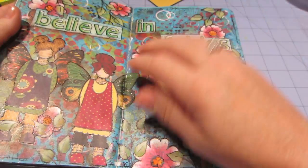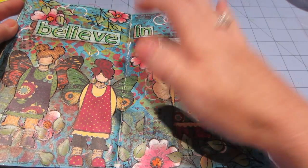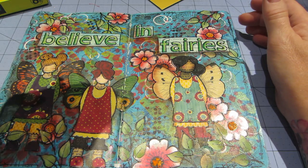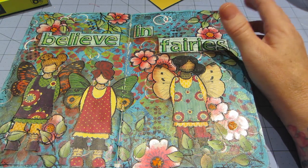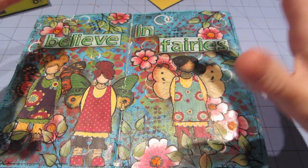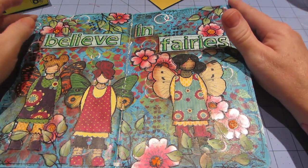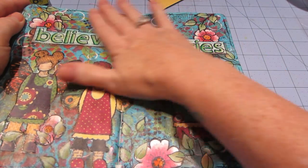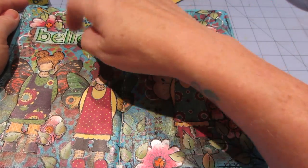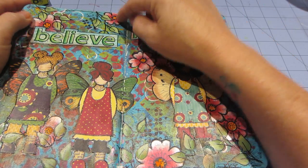Maybe I just gessoed and painted the pages — I can't even tell. But this is just solid paint, not a wash, and I think I like the results better when I do a wash. So just the same techniques with doing some background, and then I collage paper on — the letters are collaged on, the fairies are collaged on, using Mod Podge.